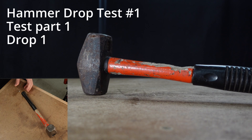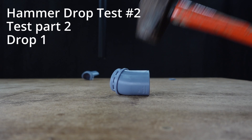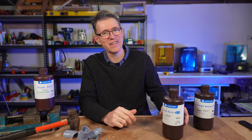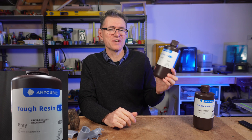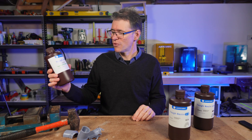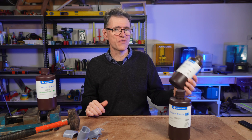That part was made with Anycubic Tough Resin 2.0, and it's not looking that good. Let's look at it again at normal speed. In this video I'm testing Anycubic Tough Resin 2.0 with the same tests that I've used for the original Tough Resin and the Tough Resin Ultra.